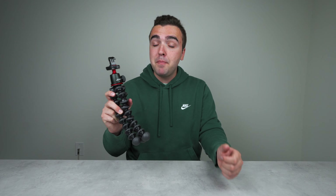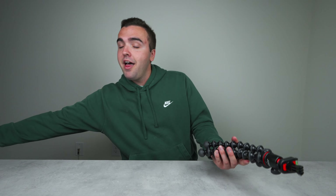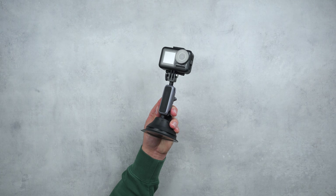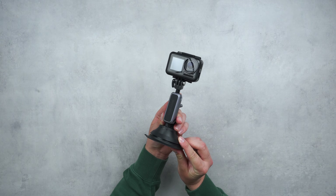The GorillaPod does a lot of the heavy lifting for me when mounting the Osmo Action, but it's typically reserved for static shots. So what happens when I want to mount the Osmo Action to something that's moving — say, a car? That's where the suction cup mount comes into play, and it's probably gotten me some of my favorite shots ever with the Osmo Action, because they're so much more immersive. This is where the versatility of this camera really begins to shine.